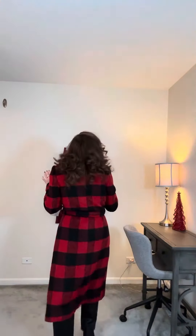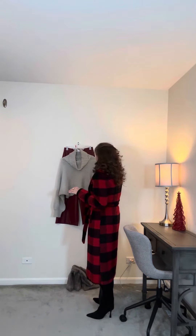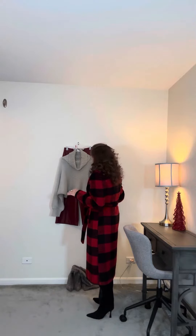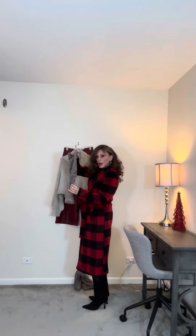Now back here I put together a pair of burgundy faux leather pants with a gray mock turtleneck sweater and the gray high suede boot.